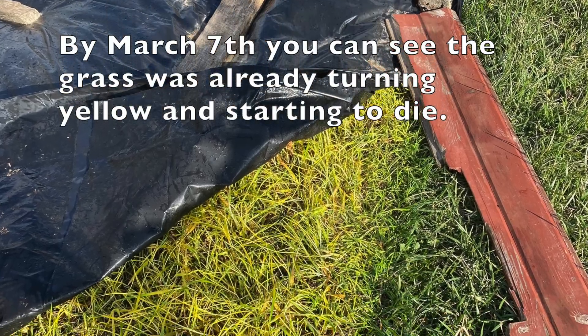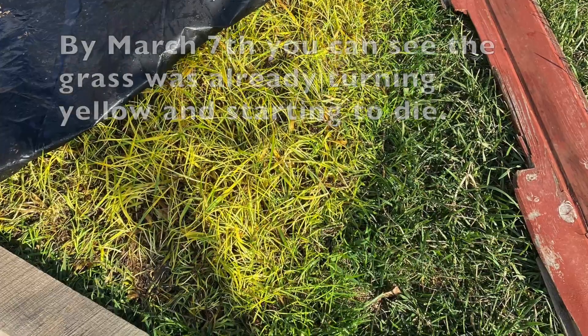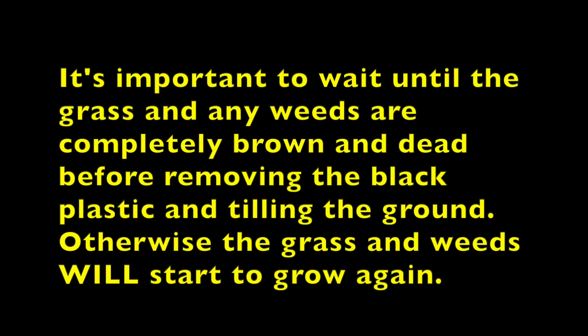By March 7th you can see the grass was already turning yellow and starting to die. It's important to wait until the grass and any weeds are completely brown and dead before removing the black plastic and tilling the ground. Otherwise the grass and weeds will start to grow again.